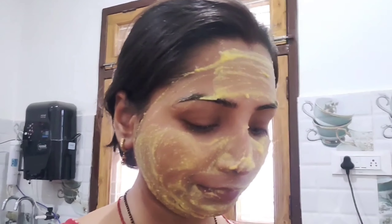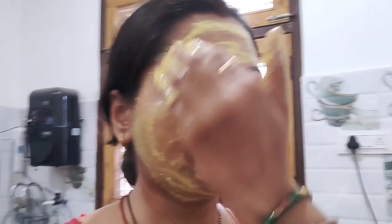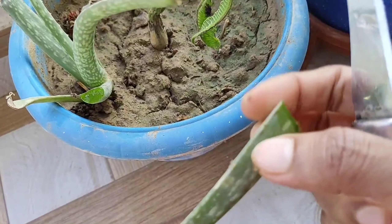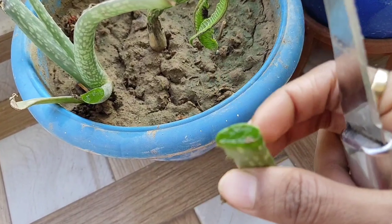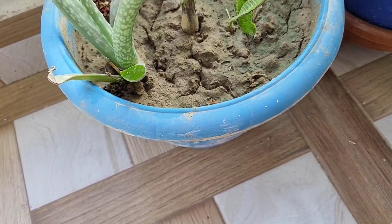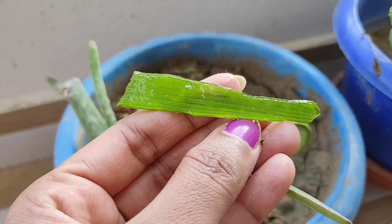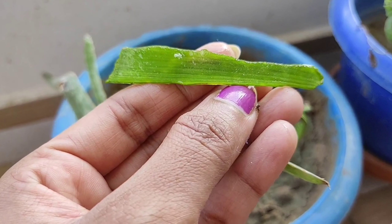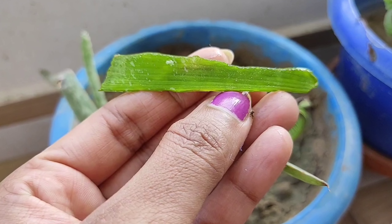After washing, I always apply natural aloe vera from the plant directly on my skin. Aloe vera is very good for getting relief from sun tan and sun burn. I apply the natural aloe vera plant gel 3-4 times using this remedy and the tanning goes away.